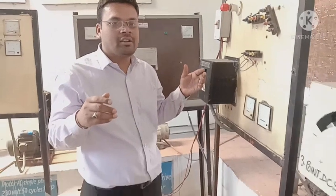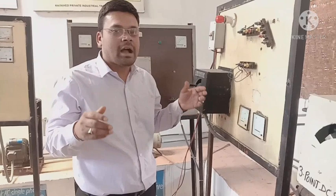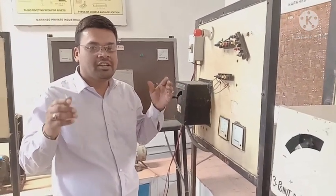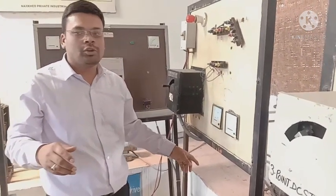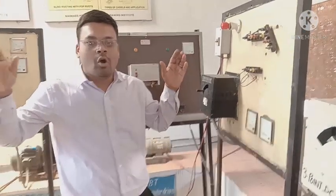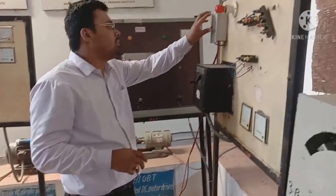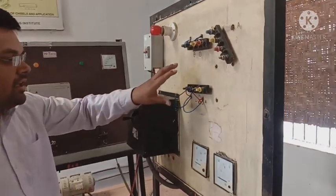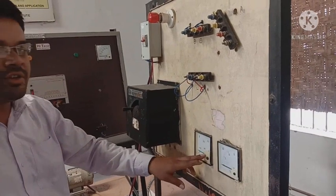The DC motor has also been used in electric vehicles — big electric EVs. You need a DC battery supply to operate the DC motor. We have to use MCV switches, starters, and connections. We also need to use a voltmeter.